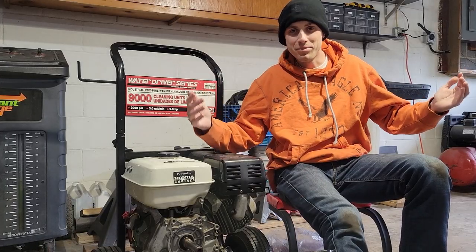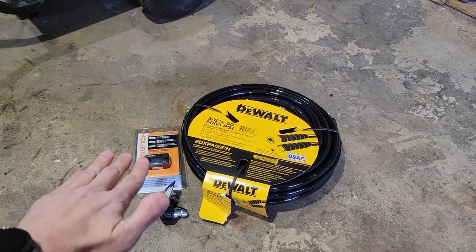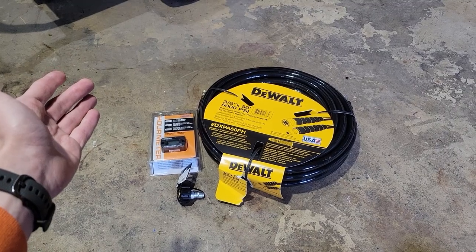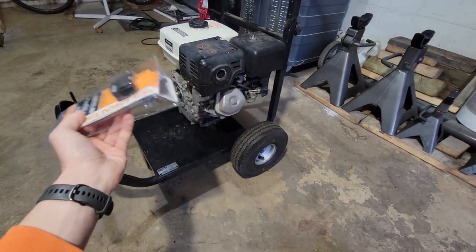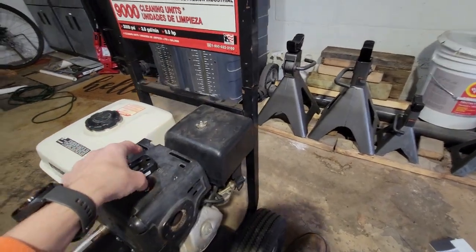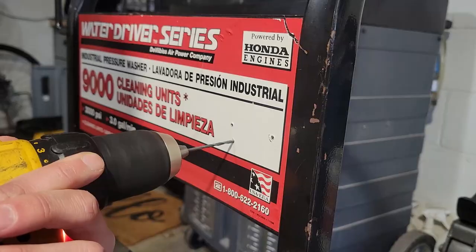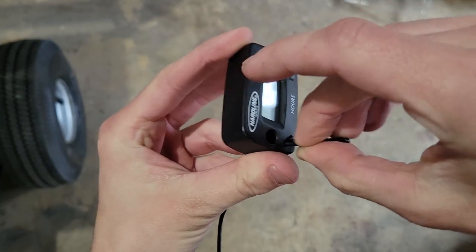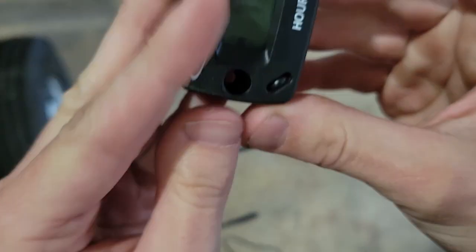I'm back and I bought some things. I purchased an hour meter because I'm going to start maintaining this thing — both the GX270 and the new pump require oil changes every 100 hours so now I can track that. I also upgraded to a hose rated for 5,000 PSI since the new pump will put out 3,800 PSI, which exceeds the old hose's rating. I also got a quick-connect fitting for my gun. I'm mounting the hour meter up here — easy to see, away from the engine heat — and running the wire down this channel to the spark plug wire.